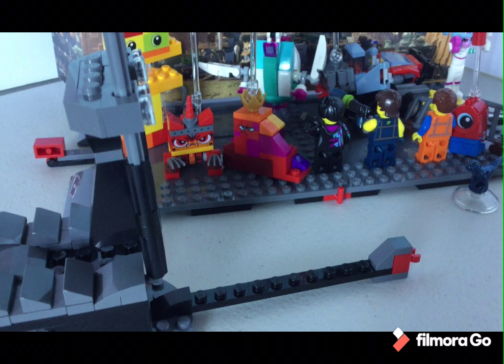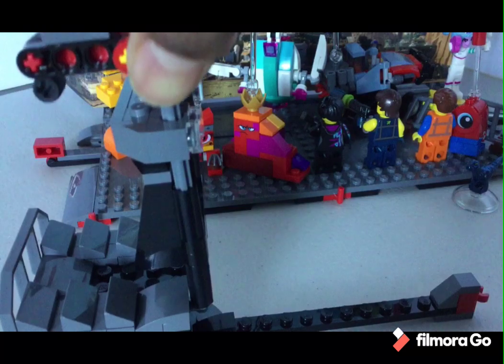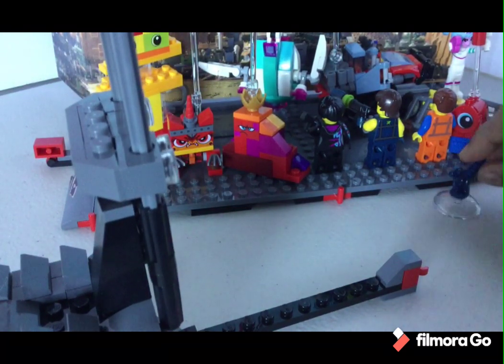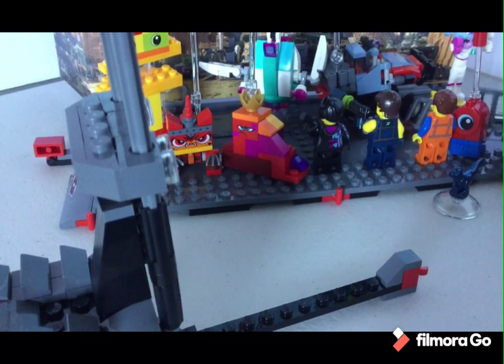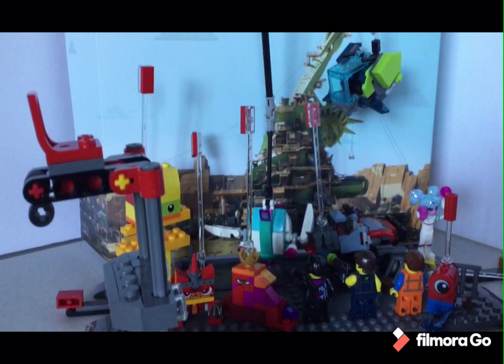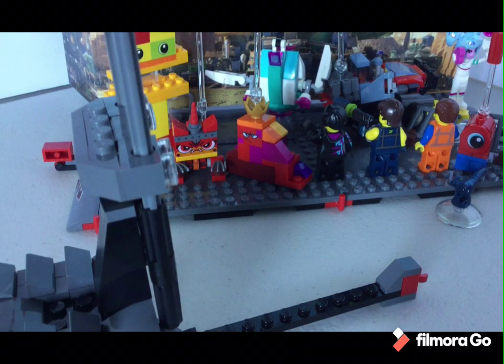This is a Lego Movie 2 Maker Set and there's a lot included: three characters, three vehicles, one Unikitty, one Queen, a Rapper figure, two fences, a backstage, and a reversible backstage. That's what it comes with.